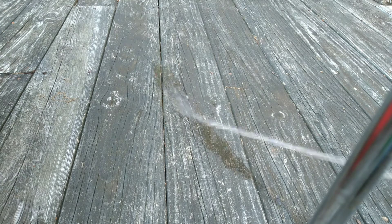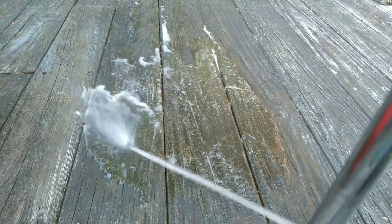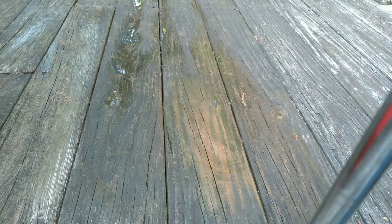I'll start by lightly rinsing the area with some soap. Then I will use some scotch brite to get off the heavy crud.